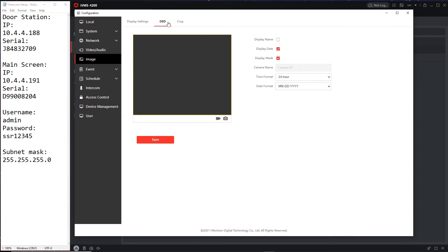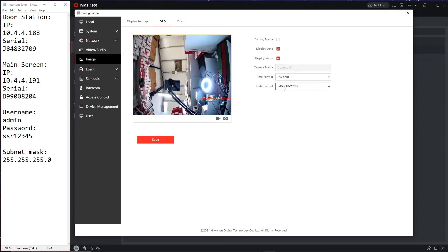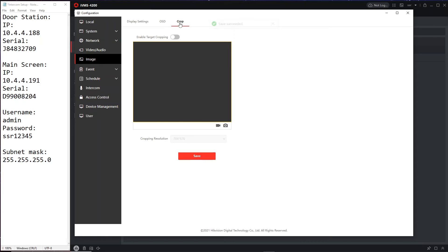Under On-Screen Display, you can configure the time and camera name overlay. Let's give it a name — we'll call it 'Door Station'. We'll display the day and month. Checking the time shown — it's 10:38, the same as the screen, which is exactly what we want. You can move the overlays around and then save it.